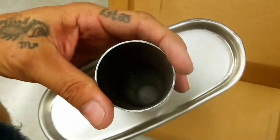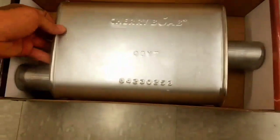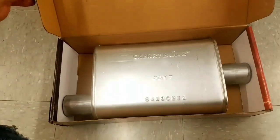This one has a smaller entrance and exit for the car — I think this is just perfect. And it comes with a sticker. So yeah, I think I'm going to take this one.